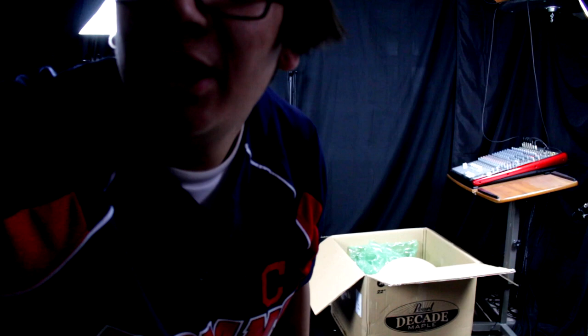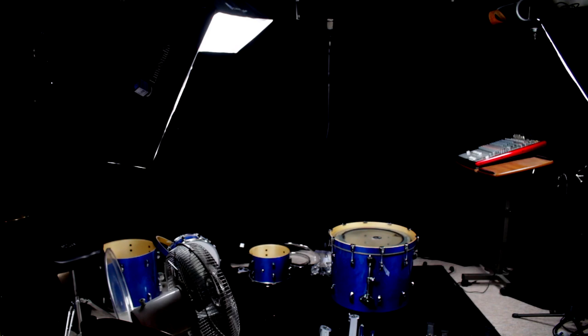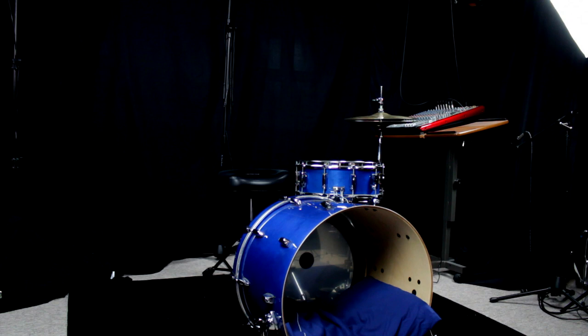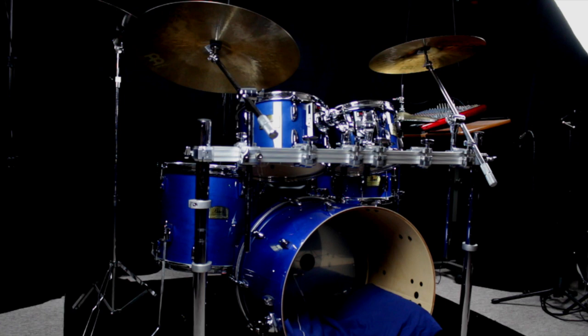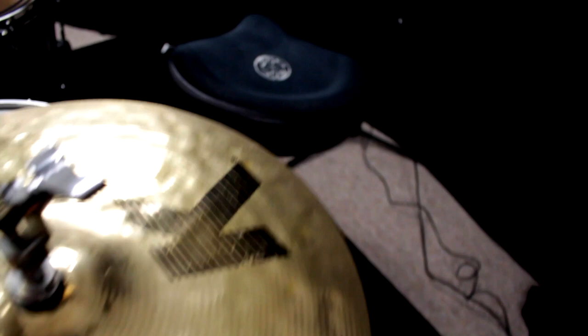All right guys, you can see me right now. Now let's start setting it up. I'm going to clean up, now let's get going. All right guys, here she is — the baby blue.